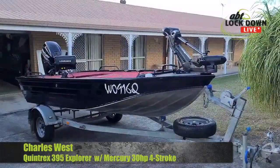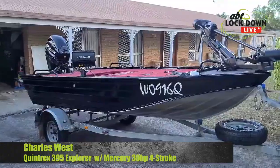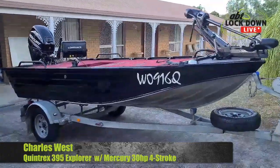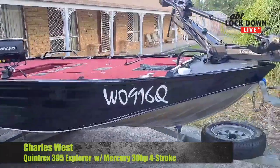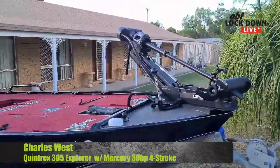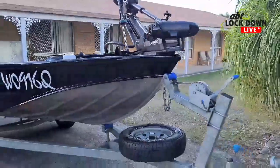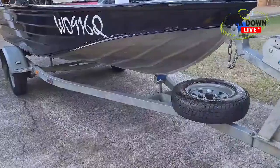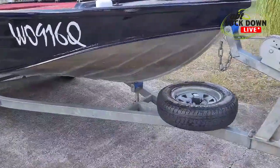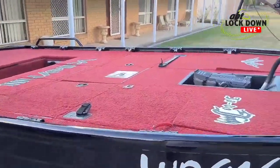Alright, Wester here, just to walk through my Mercury four-stroke 30 horsepower 2013-powered Quintrex 395 Explorer. Up front we've got the new Ghost from France — Oceanic trailer. Good friend Chris mounted the spare wheel on there for me.